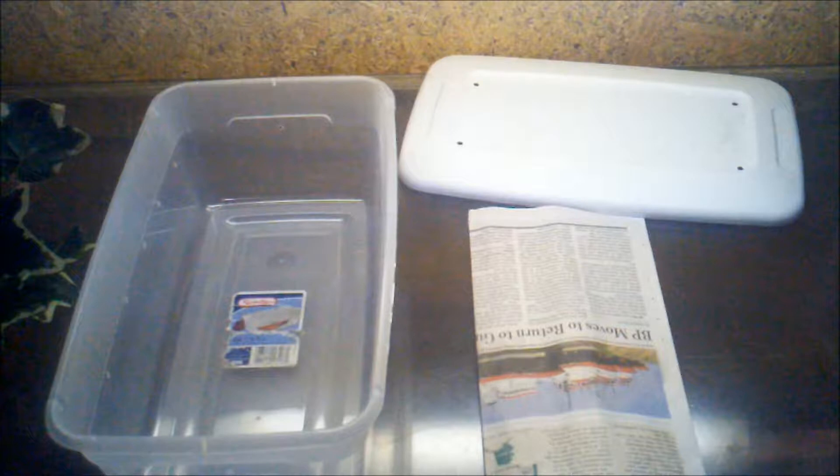I fold the newspaper to fit the right size and put it in the bottom. It doesn't fit flush because mine are all folded and wrinkly. So I go ahead and mist it — I wet it down and let it soak up a little water, which actually helps the newspaper flatten out. It also retains that water for the animals' humidity. Then I just pat it down and make sure it kind of conforms to the sides of the tub.